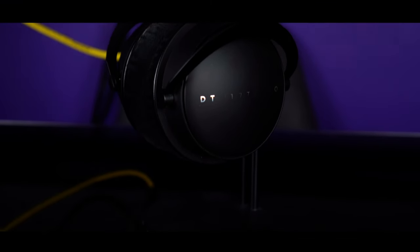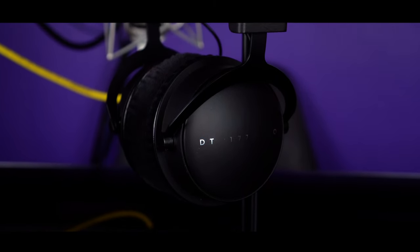For recommendation, this is a no-brainer — go out and get them. They are my favorite Beyerdynamic headphones I have listened to so far, so great headphones.